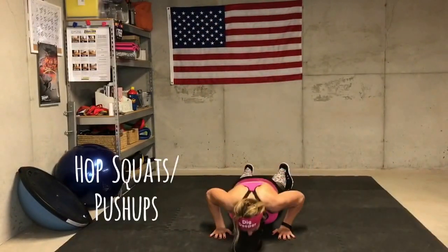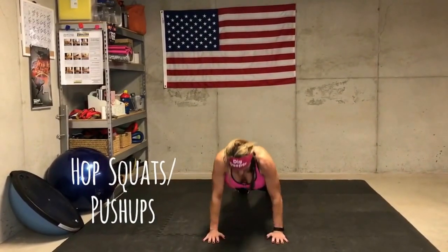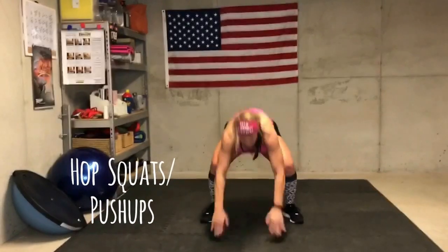8, 7, 6, 5, 4, 3, 2 — right back up. 8, 7, 6, 5 — come on, contract — 3, 2, down.